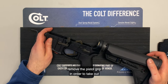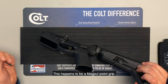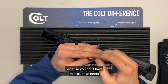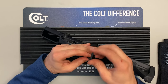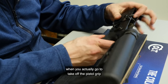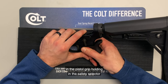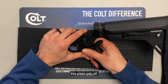The first thing we're going to do is remove the pistol grip in order to take out the safety selector. This happens to be a Magpul pistol grip. They use a hex screw, which makes it a little more convenient because you don't have to stick a flat blade screwdriver down there and worry about it slipping off the screw. Now after you've got that screw out, when you go to take off the pistol grip, be careful not to lose the spring and the detent that are underneath it.